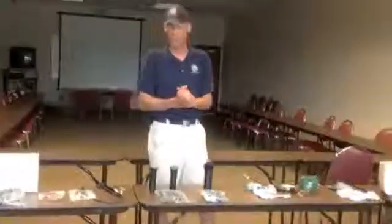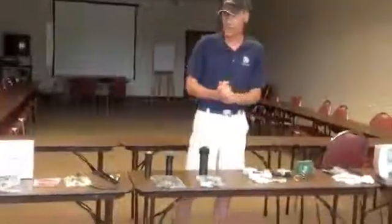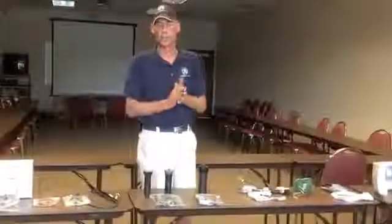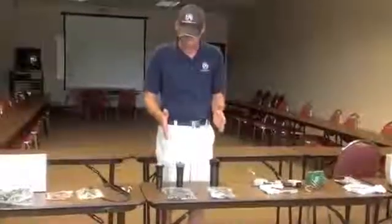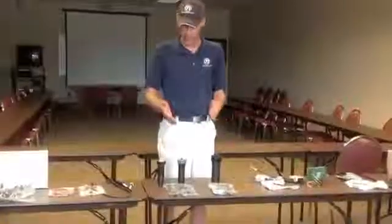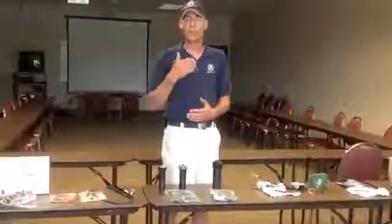Good afternoon. I'm Dennis Kimsey with CPS Distributors. In conjunction with ALCC, we're here today to talk about smart irrigation products. I'd like to talk to you about one of the most basic products — the sprinkler heads, where the water meets the plant.